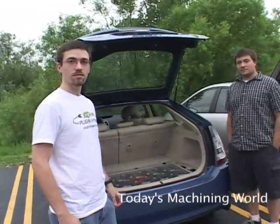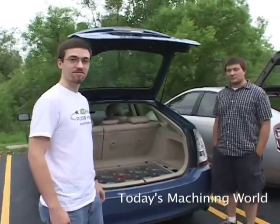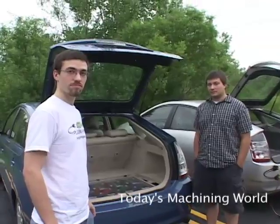We're here with Chris and Andrew Ewart, and they are going to tell us about their altered Priuses. Tell me what we got here.